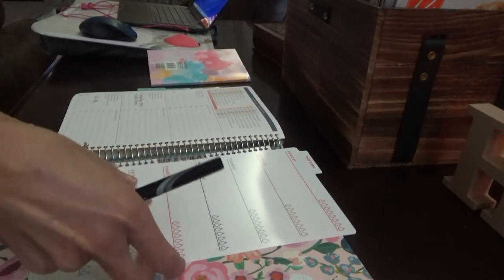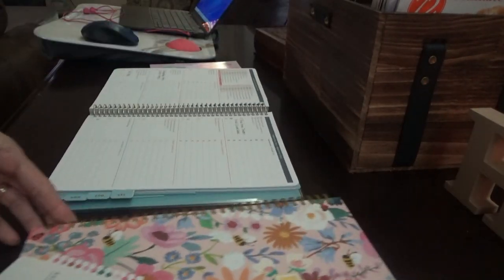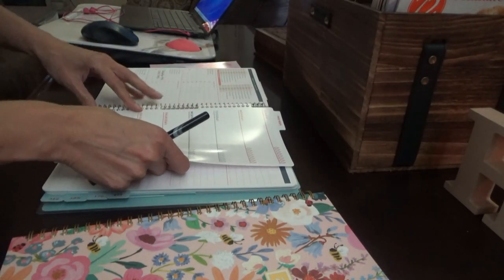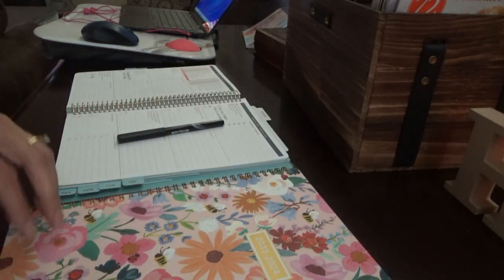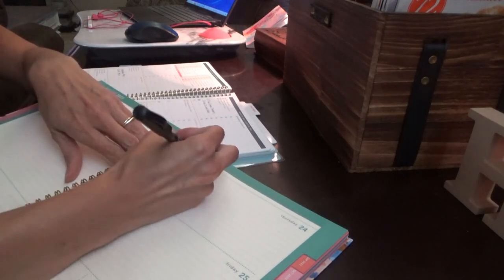All right, we're about to do some planning for the week. School starts back on Thursday — summer vacation is quickly coming to a close. I also need to finish up my meal plan for the week. First day of school, first day of school!